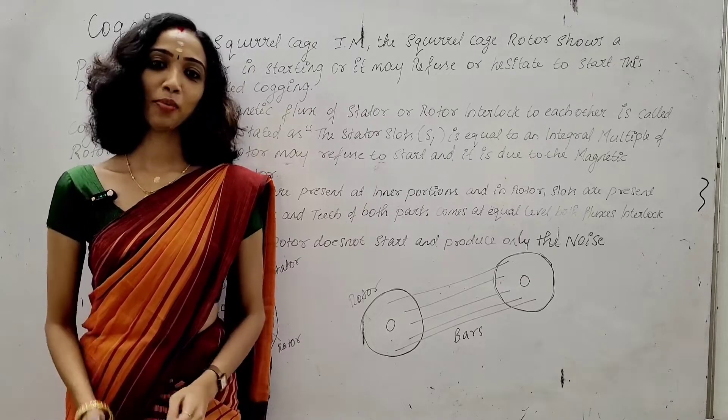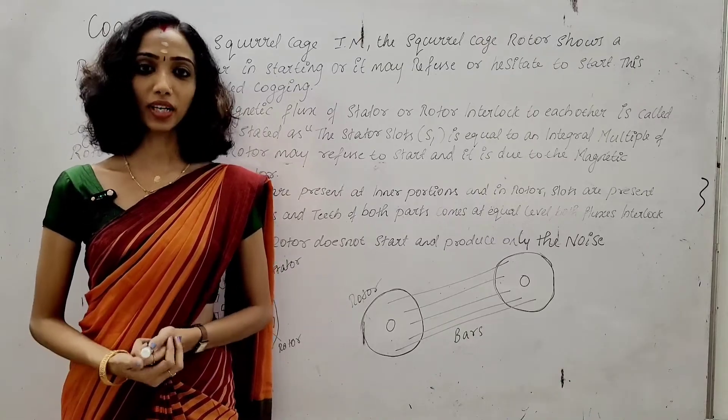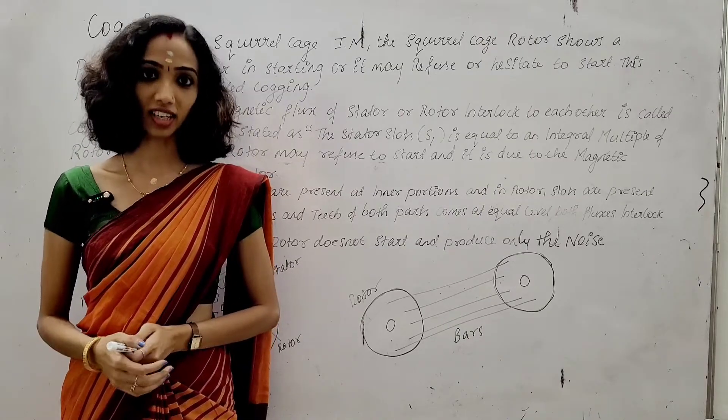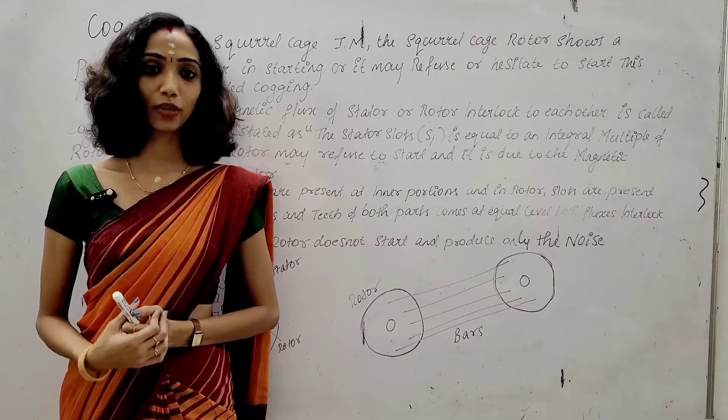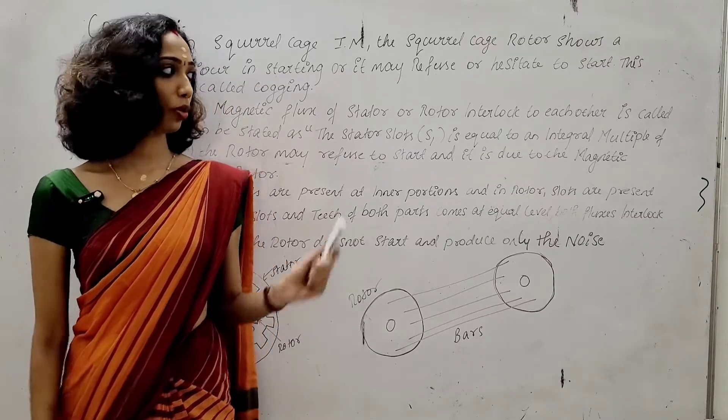Hi all, so today we are going to talk about cogging and crawling in a three-phase induction motor.